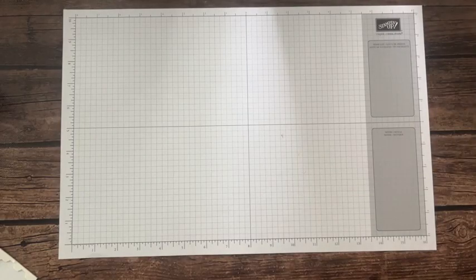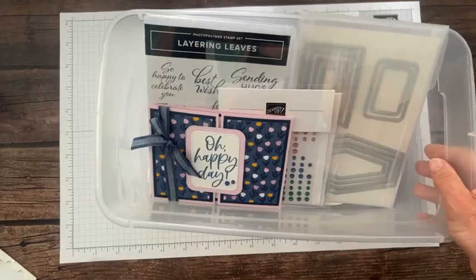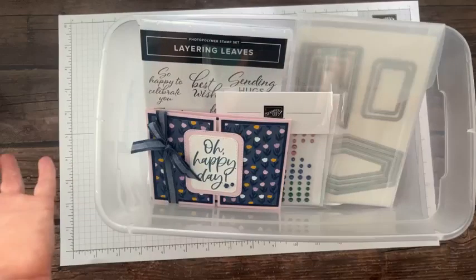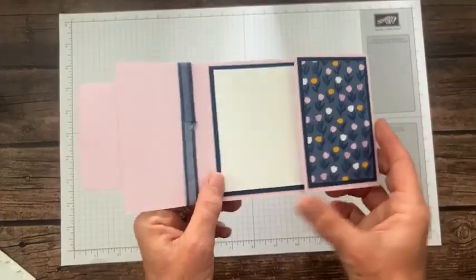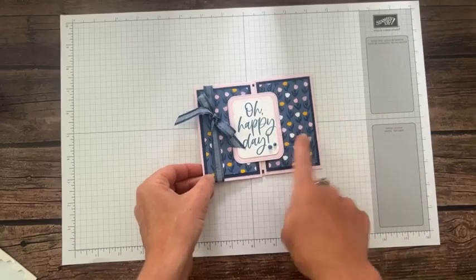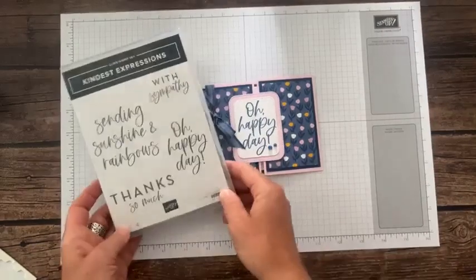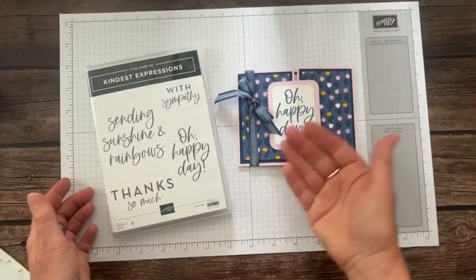This is the next card we're going to make — this cute little 'Oh Happy Day.' And then it opens up and they're on the inside. Again, that paper is just so beautiful and so easy. The Kindest Expression stamp set with our 'Oh Happy Day' paired with some Designer Series paper that kind of fits the mood.